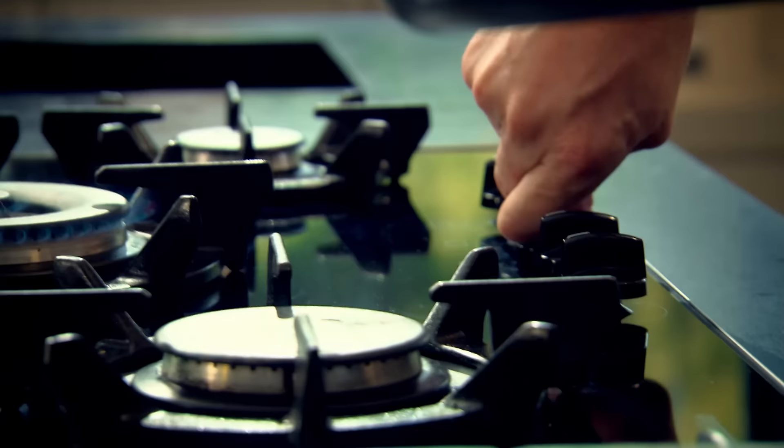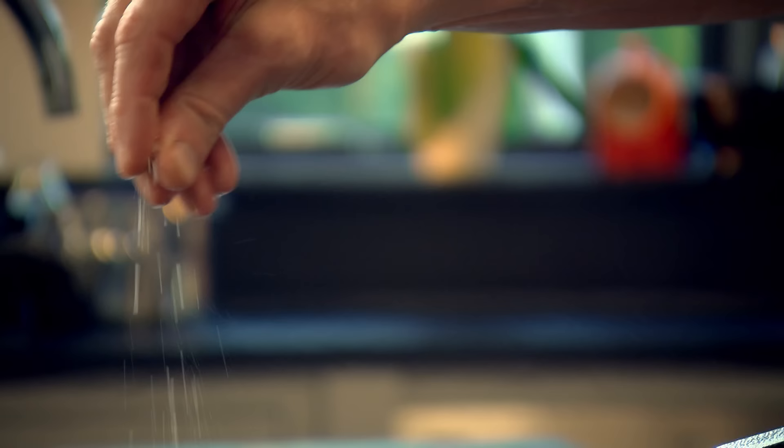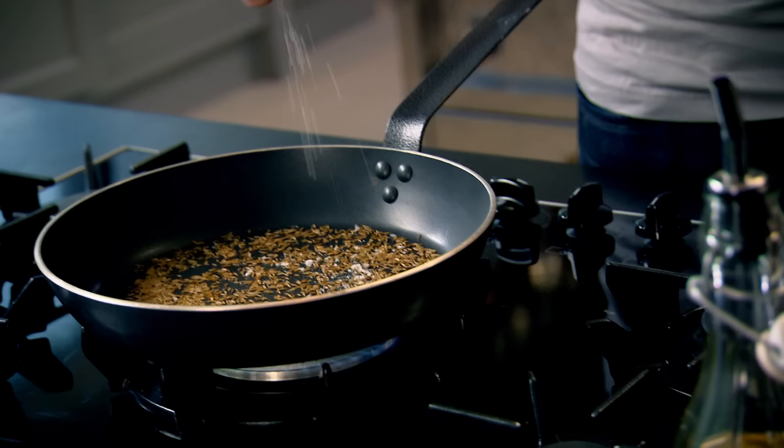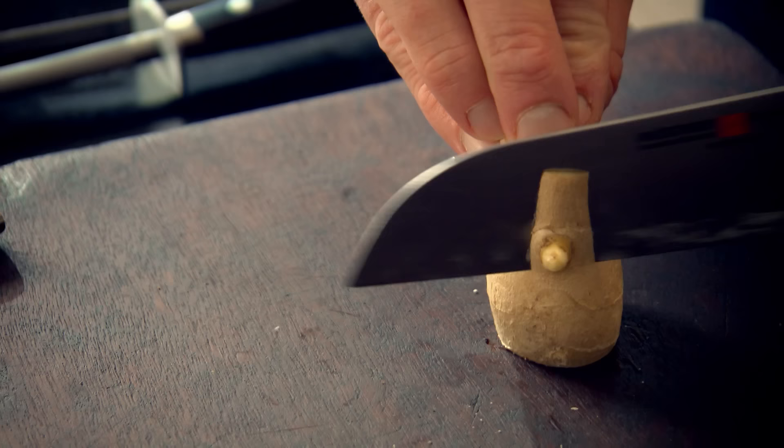Start off by toasting your cumin. It's a dry roast, basically. Non-stick pan, just a touch of seasoning. The salt helps to dry out the cumin even more.